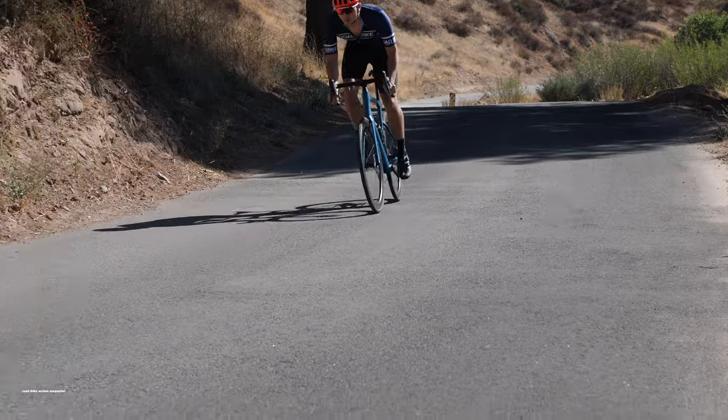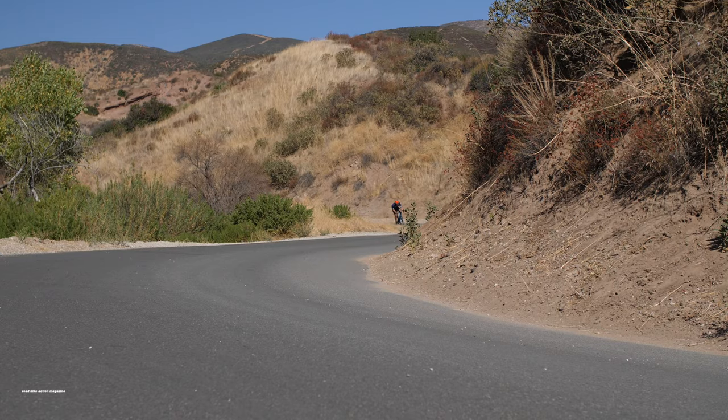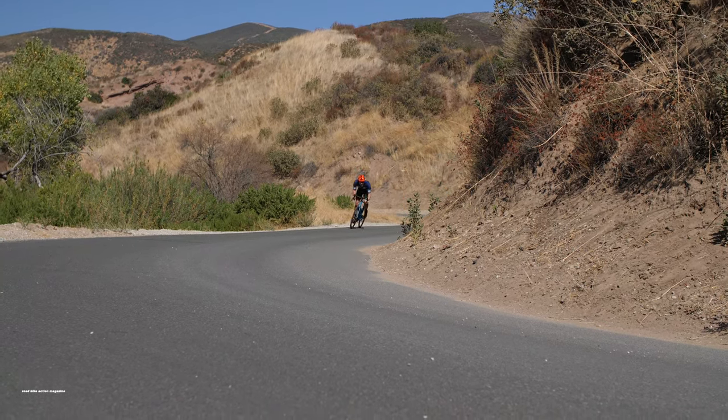The Road Machine is BMC's flagship endurance frame, similar to the Cannondale Synapse, Trek Domane, and Specialized Roubaix.